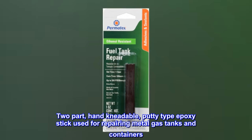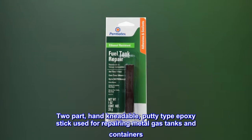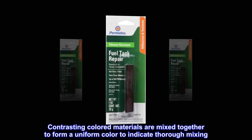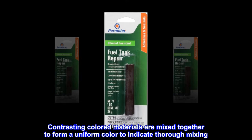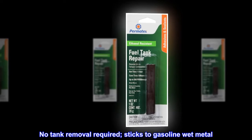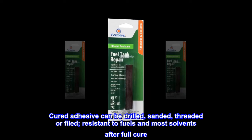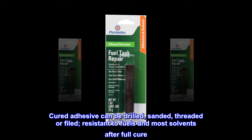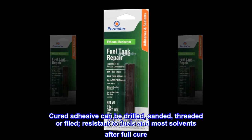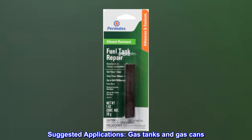A two-part hand kneadable putty type epoxy stick used for repairing metal gas tanks and containers. Contrasting colored materials are mixed together to form a uniform color to indicate thorough mixing. No tank removal required — sticks to gasoline-wet metal. Cured adhesive can be drilled, sanded, threaded, or filed, and is resistant to fuels and most solvents after full cure. Suggested applications: gas tanks and gas cans.